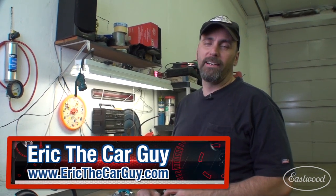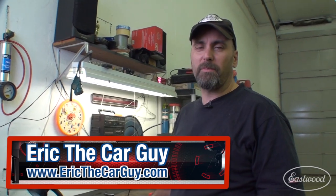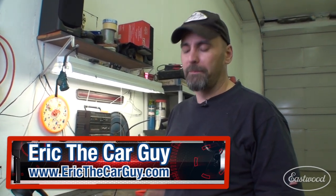Hello, I'm Eric the Car Guy. I have a channel on YouTube where I help people with their auto repair issues. I also help people on my website, ericthecarguy.com. Today I'd like to talk to you about flaring brake lines.